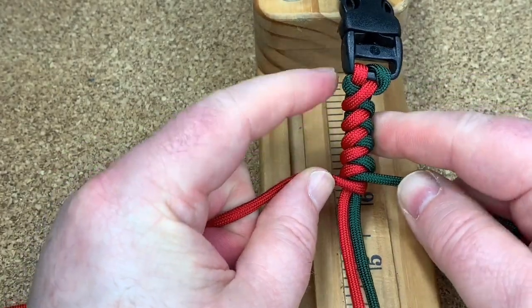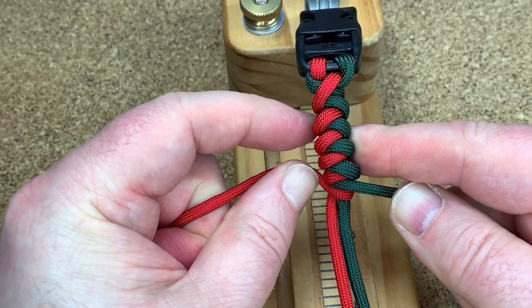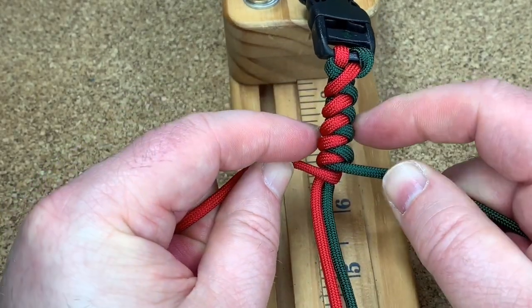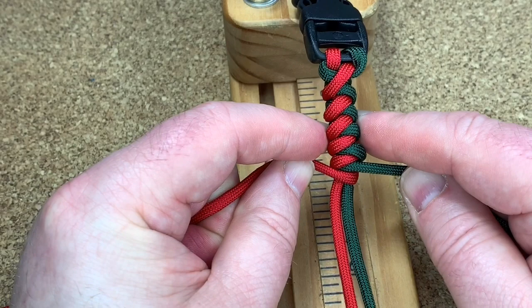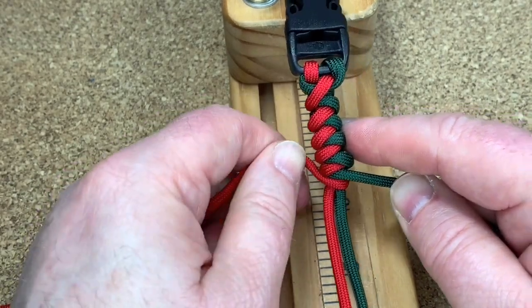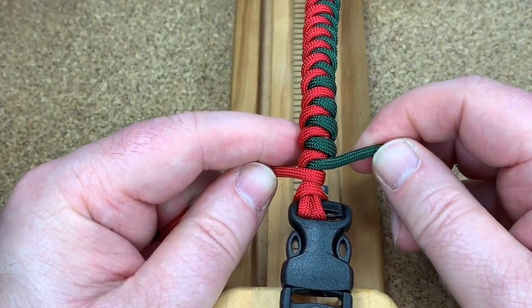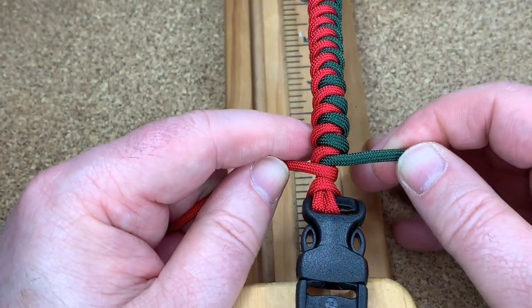I'm just going to keep going down until I get to the bottom. But look, you can see the weave coming through there, you can see the pattern. I'll get to the bottom and show you what to do next. Right, so I've got to the end of the bracelet.